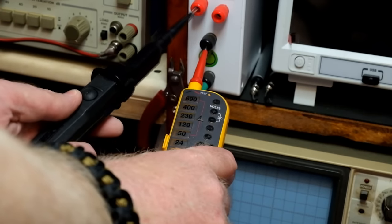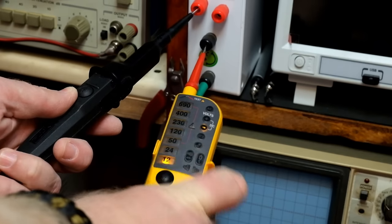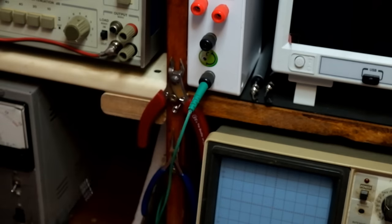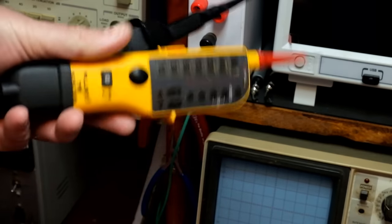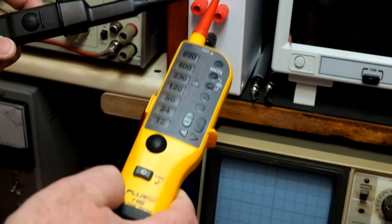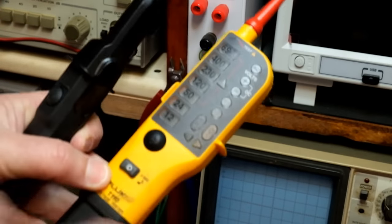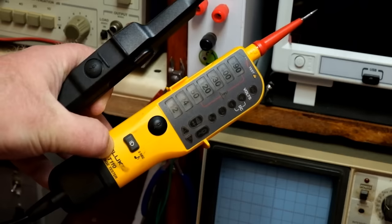We jack in and it tells us we've got 12 volts, polarity positive, DC. If we reverse this, it shows polarity negative — so now we know the negative is on the positive probe. There you have the basic DC application of one of these probes. It also has the continuity feature where you can check continuity, which is quite nice.